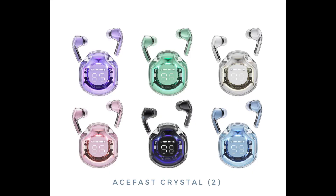The Crystal 2A Earbuds come in 6 colors: Lotus Pink, Alpha Park Purple, Mint Green, Ice Blue, Bright Black, and White Moon.